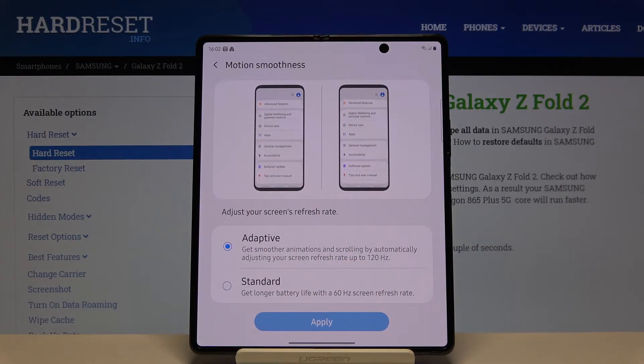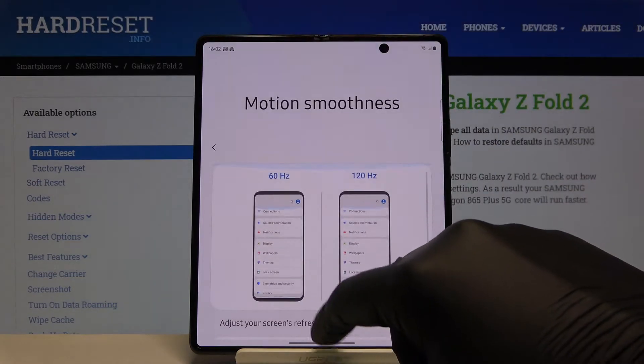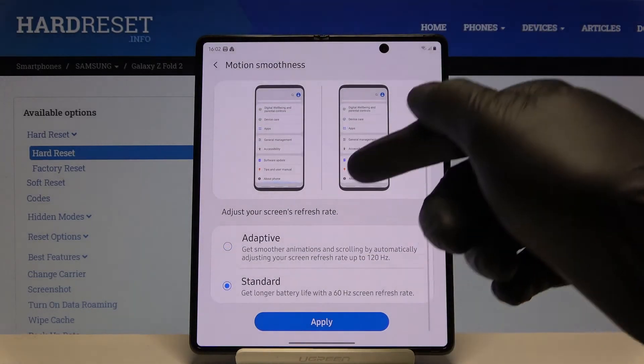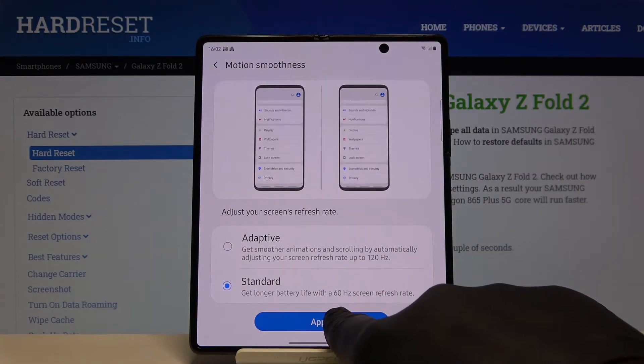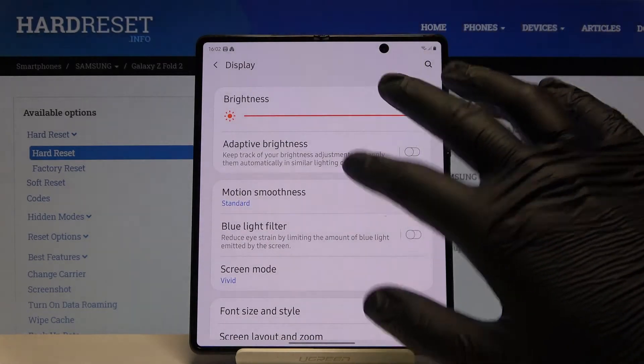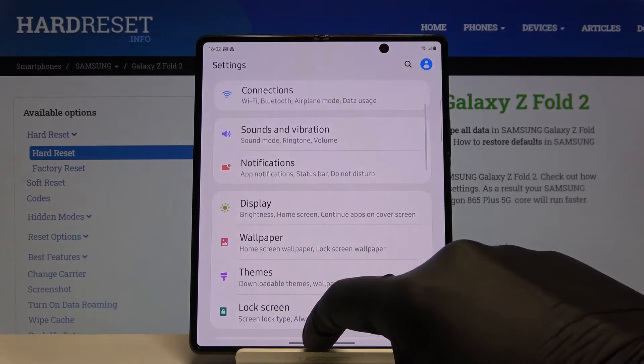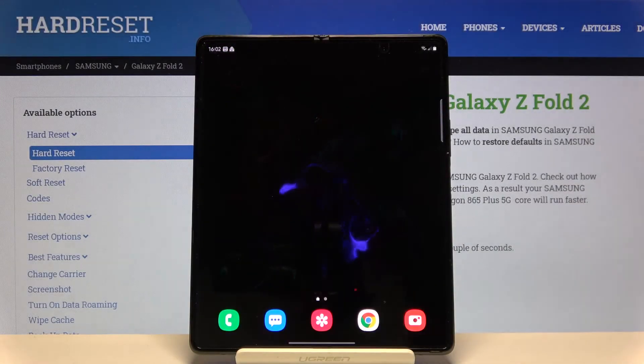Or you can stay with Adaptive to get 120Hz, which makes everything a little smoother. Choose your favorite — I'm going to stay with Adaptive. After selecting, tap Apply to confirm. That's how it looks. Thank you for watching — leave thumbs ups, comments, and subscribe to our channel.